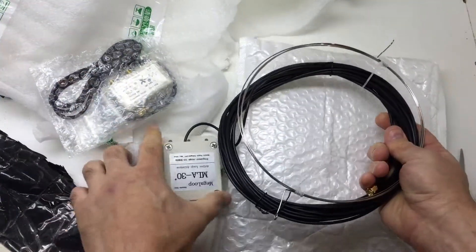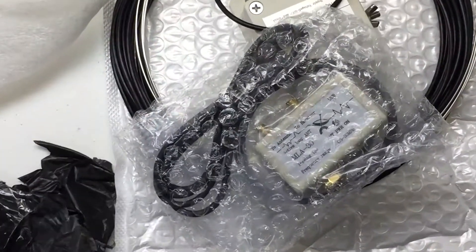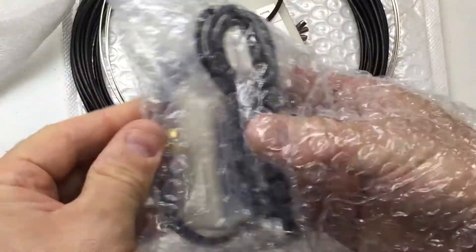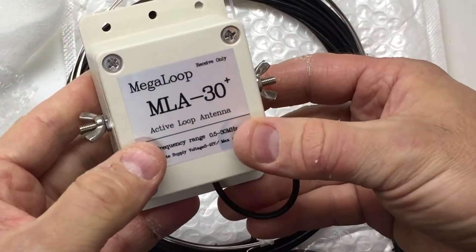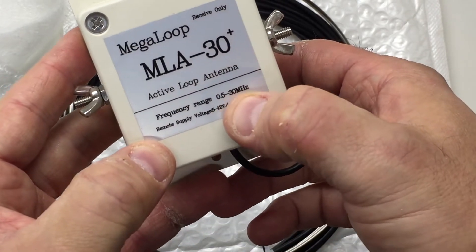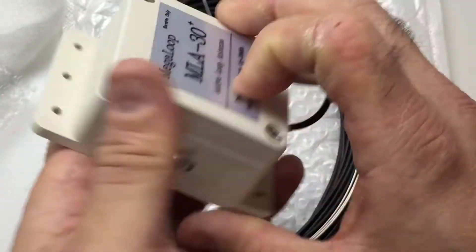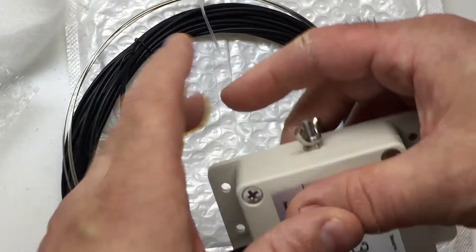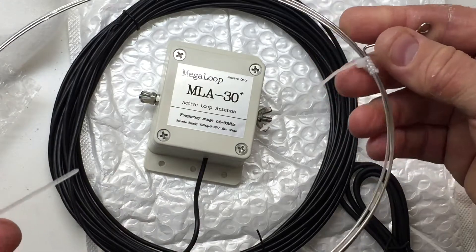So what comes in the box? We have the MLA-30 mega loop — it's an active loop antenna. It says frequency range 0.5 to 30 megahertz. Reception does vary, as you'll see in other reviews. But for $40, comparisons against other antennas show it came up pretty well — nothing spectacular, but it may beat out my wire that just hangs out my window.